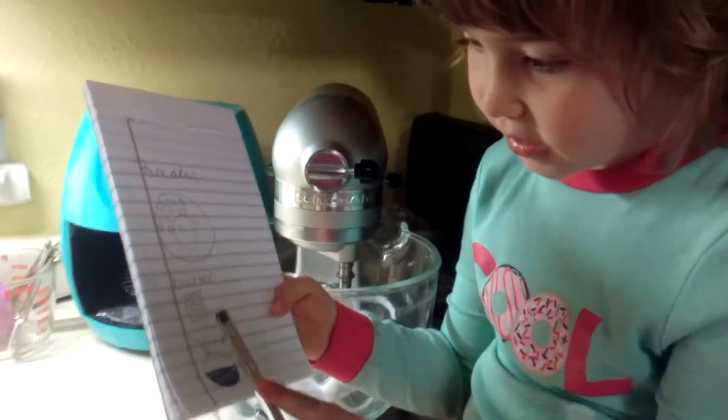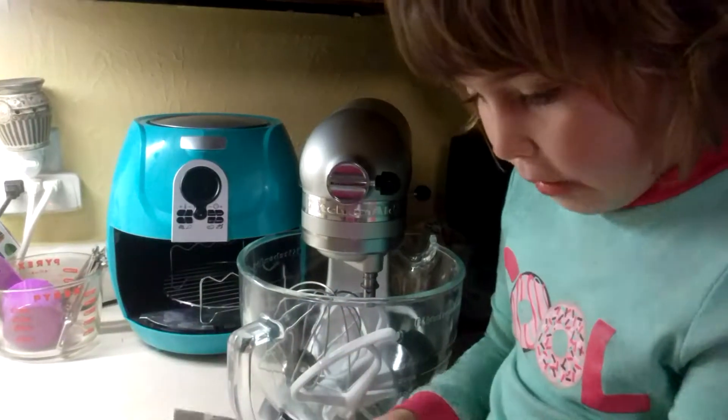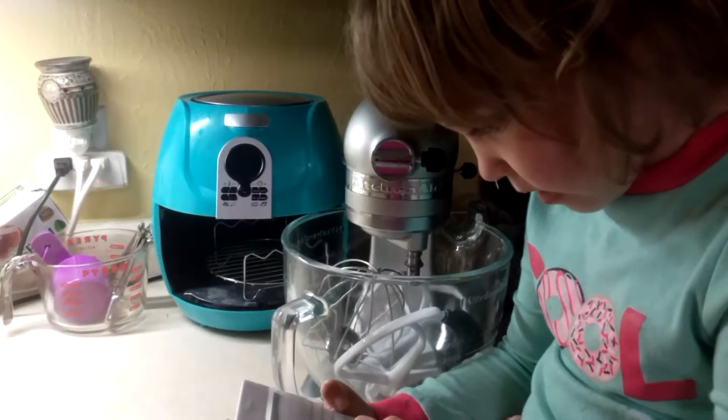Hi guys, we're gonna make some pancakes. This is the pancake, this is the butter, this is the syrup.